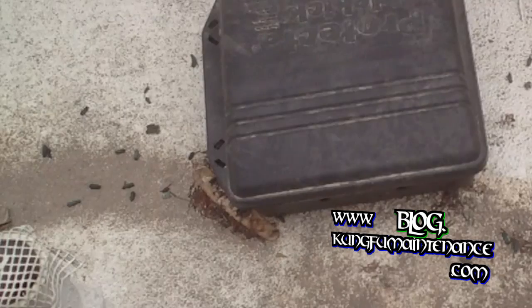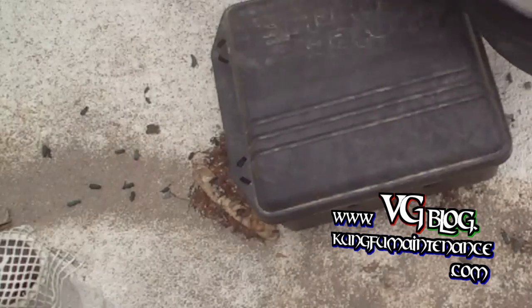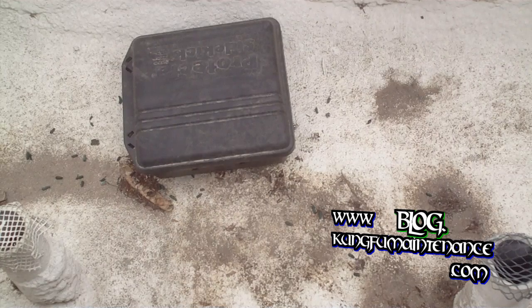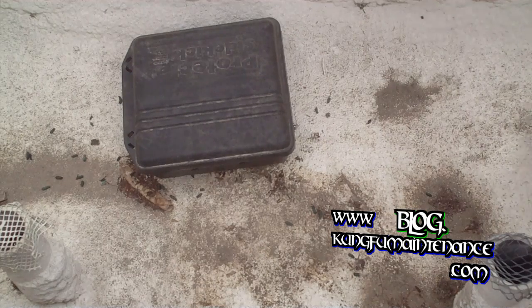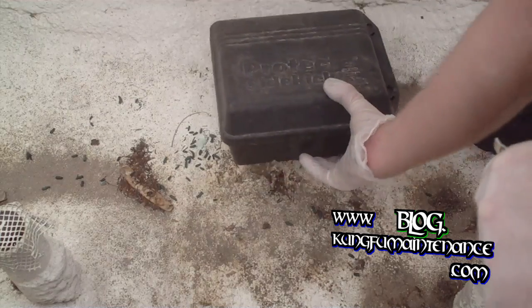When checking the bait stations, what you want to do is give it a few little kicks on the top. That way if anything's in there, it doesn't jump out at you — rather it vacates and runs, rather than you opening it and having one come running at your face. So this one I'm going to flip around the other way so that the hole is towards the back.